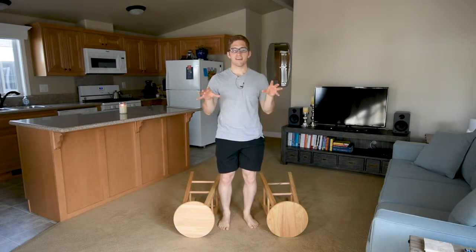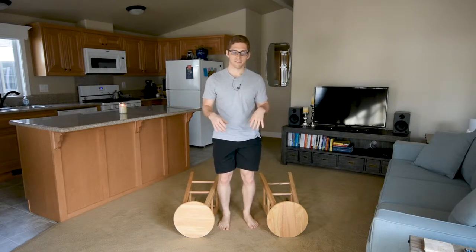Hello everybody, I'm Lance Goyke and this is the single leg deadlift. Wish me luck.